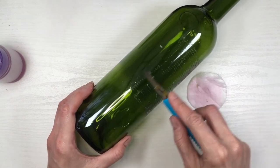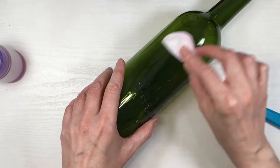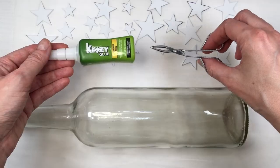Then I removed the leftover sticky bits with my exacto knife and some acetone and brown cotton pads — it's actually really easy. Then I'm going to be gluing all my stars using my crazy glue.